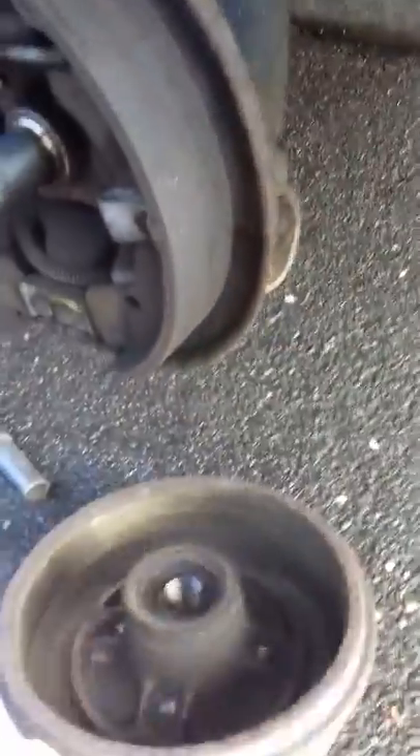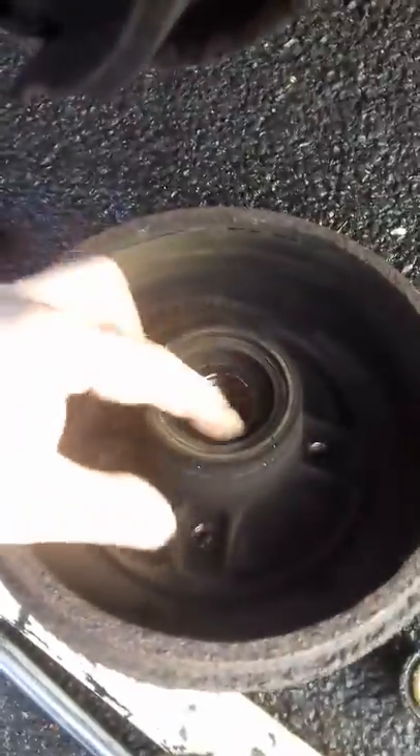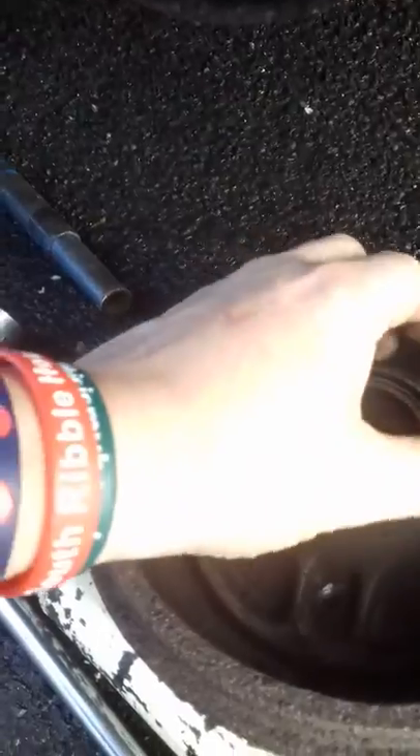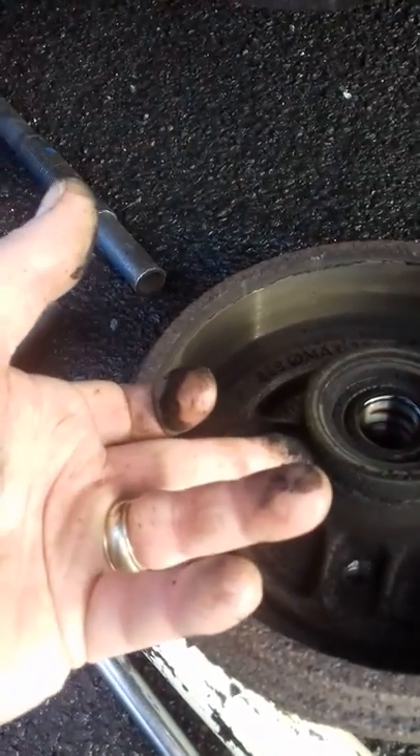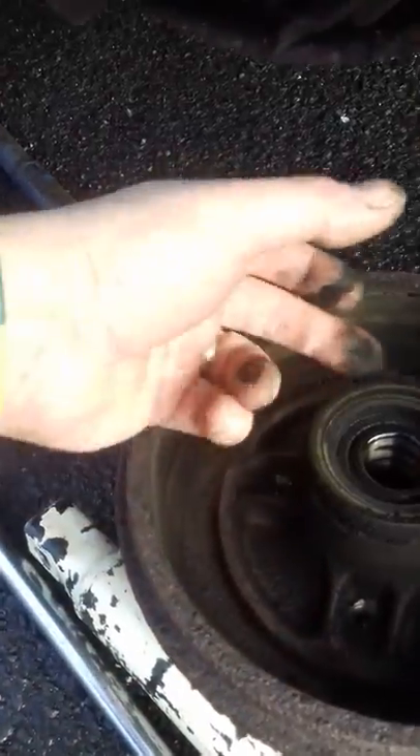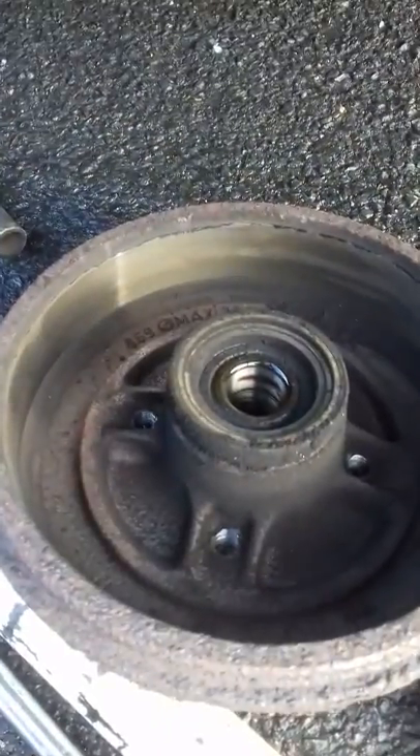Inside you can see the ball bearing. Around the outside here is the ABS ring. The ABS ring can be removed by gently levering around it to flip it off. Then the bearing can be removed - more on that in a bit.